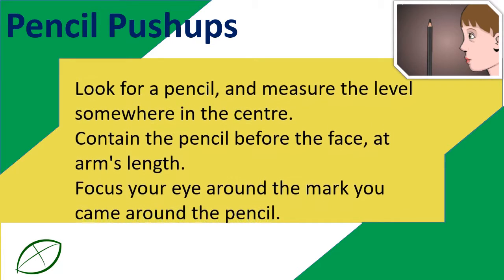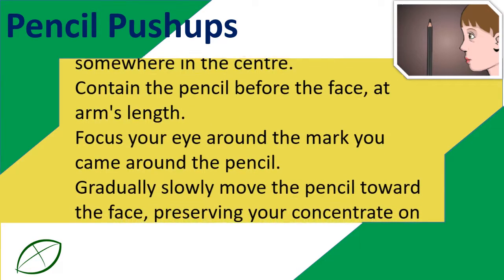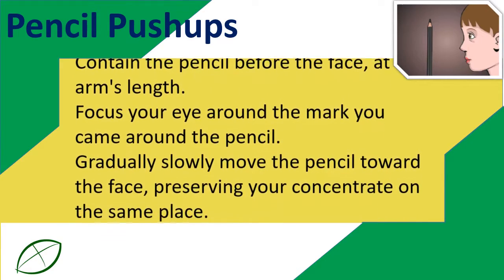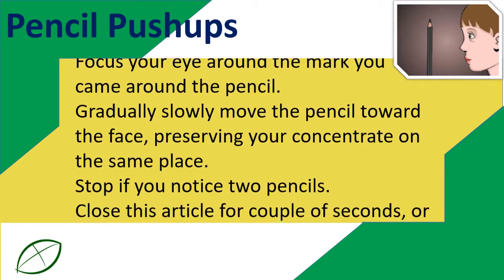Focus your eye around the mark you made around the pencil. Gradually, slowly move the pencil toward the face, preserving your concentration on the same place. Stop if you notice two pencils.